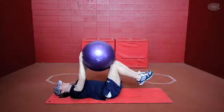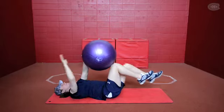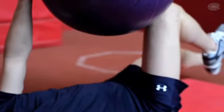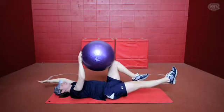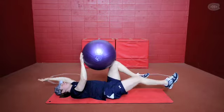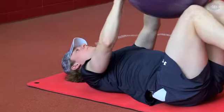The first exercise is Dead Bug. You try to use opposite arm, opposite leg, and what you try to do is keep control of the ball on the top, using your core to do so, and try to contract your abs and keep your back flat on the mat.